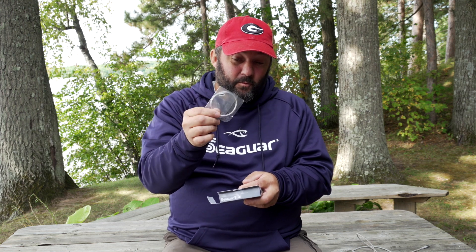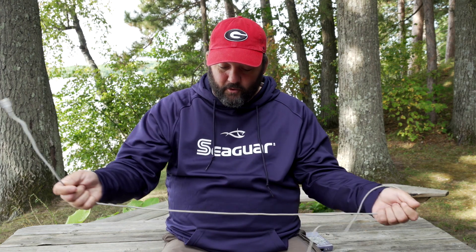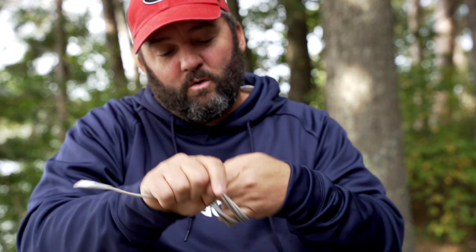One of the tricks is you've got to know how to unravel this fluorocarbon, because it can really become a mess if you don't know how to do it. I'm going to quickly show you how. We've all done this — this is my iPhone charging cord, and you just wrap it up like this.